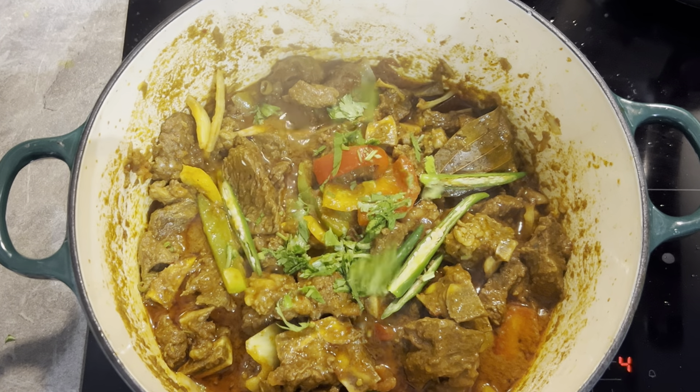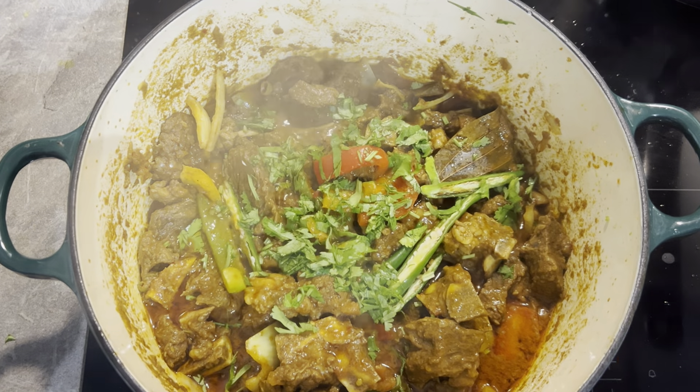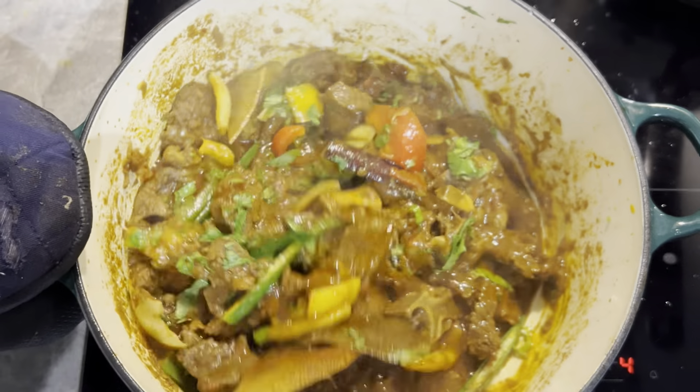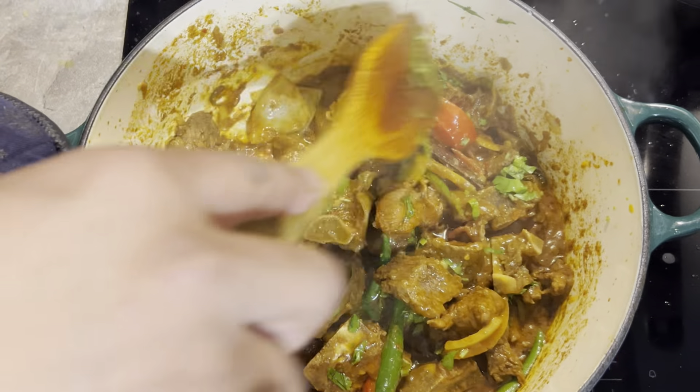There goes the tomato purée, there goes the tomato, and the bird's eye green chili.